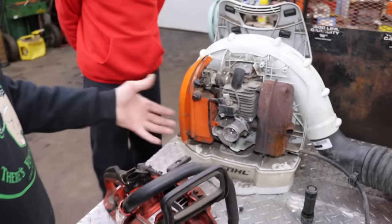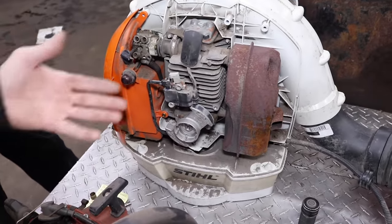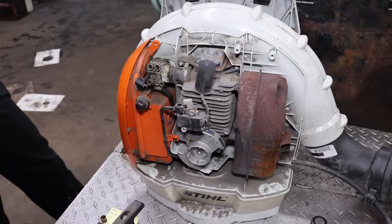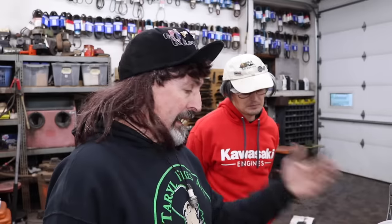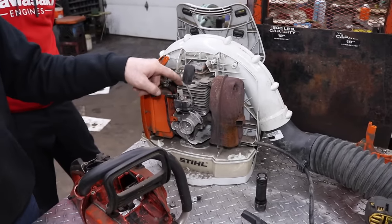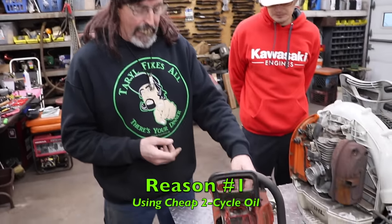And then the labor to tear this thing all down and replace the crankshaft — it's not worth it. You can just buy another blower. So I could fix this, because this is Terrell Fixes All. But most people don't opt to spend all that money to have it repaired when they could just go buy another blower — unless you're doing it yourself. So there's a couple of reasons why that bearing fails. One of the reasons: if you're using cheap two-cycle oil, because you have to get lubrication up to this bearing.